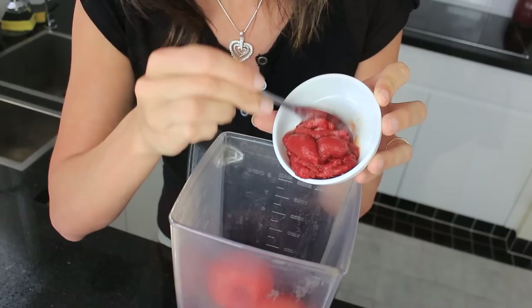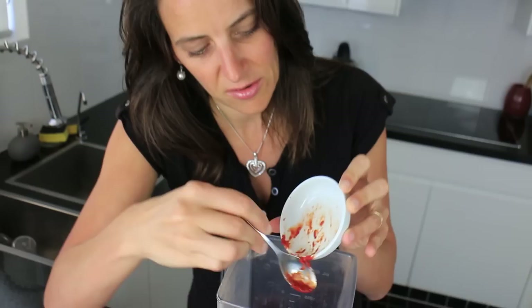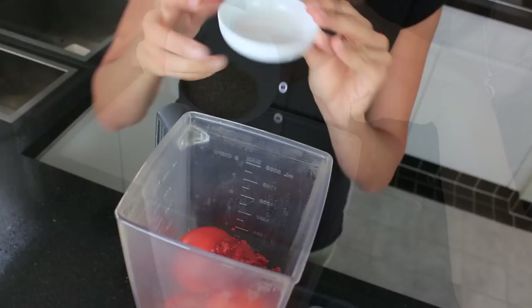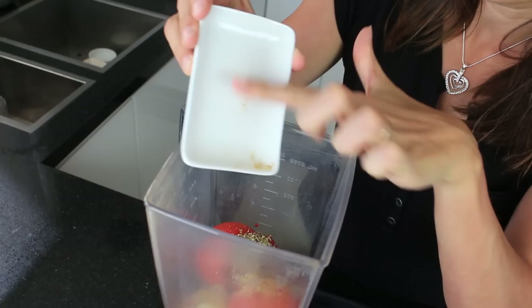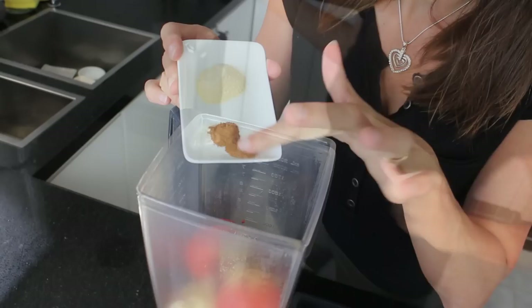Next you're going to add 2 tablespoons of tomato paste. Mine is an organic tomato paste with no extra things added, just pure tomato. Then 2 cloves of garlic, 2 teaspoons of dried oregano — but if you have fresh on hand feel free to use it. And 1 teaspoon of coconut sugar — you could also use some raw sugar or brown sugar as well.